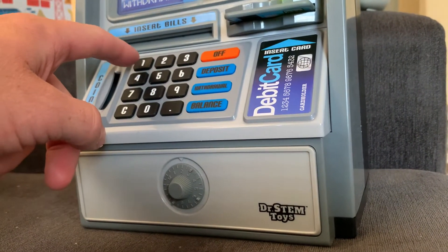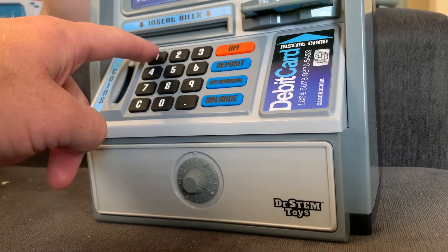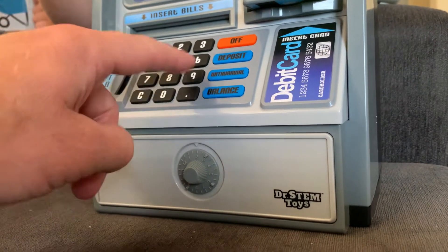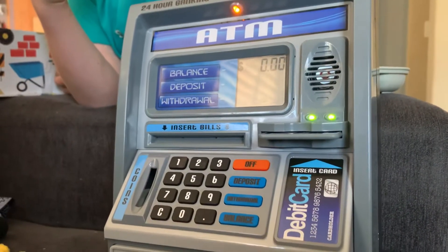Key in the withdrawal amount, press the withdrawal button again, then remove the cash. Good job — your account balance is zero dollars.